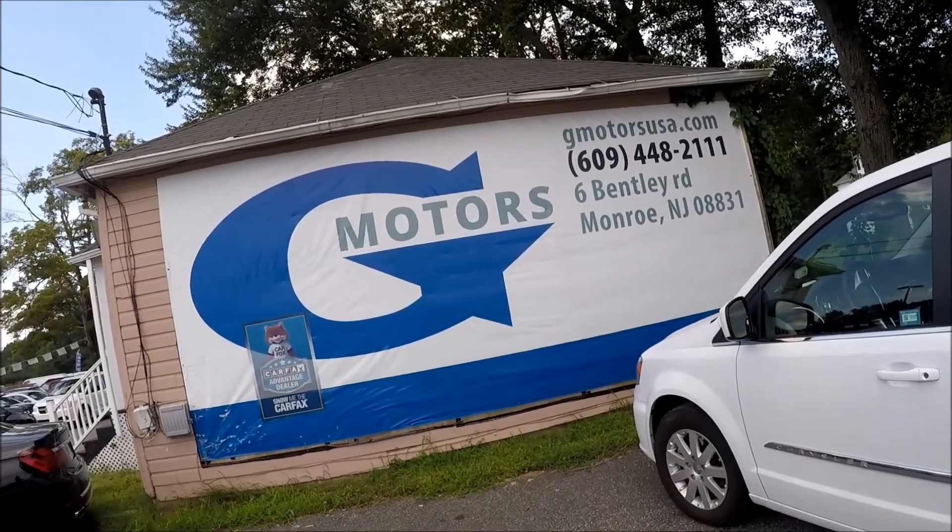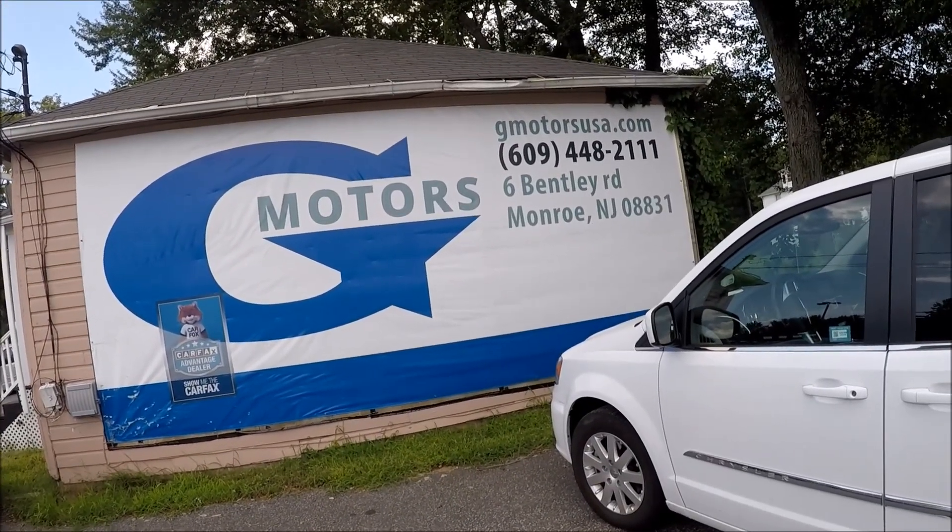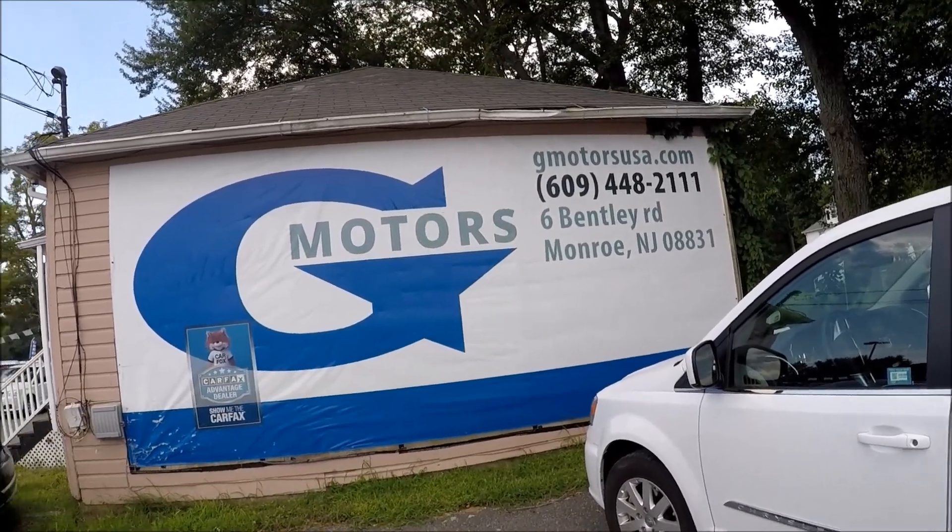Today's car was provided by G Motors in Monroe, New Jersey. Here's the website and the phone number. If you say that you came from YouTube and mentioned the Repair Aid channel, you're gonna get a $300 discount on the purchase. So that's a nice deal — use it. Have a great day. Bye.